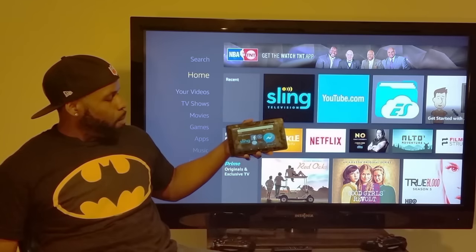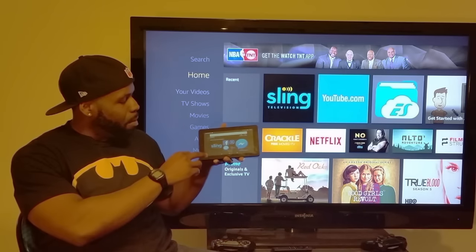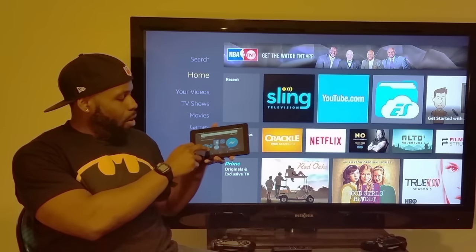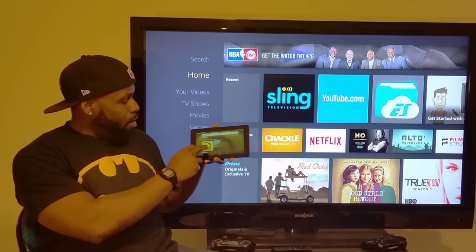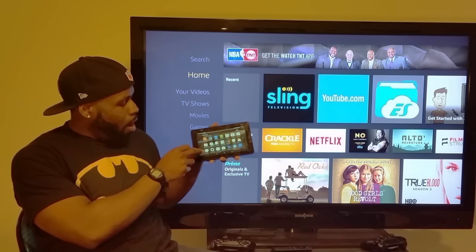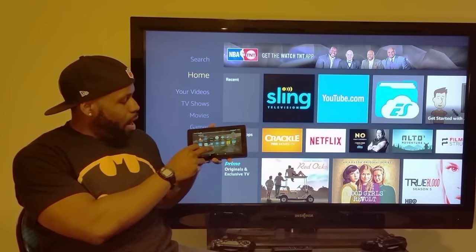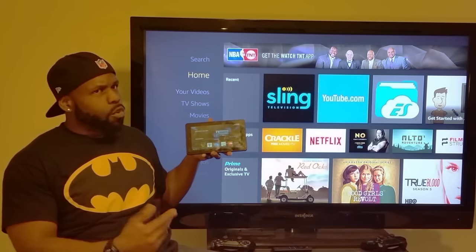Pretty much anything you can put on an Android device can go on this. I'll give Amazon a lot of credit on this one. This particular review is just to show you guys what Kodi looks like on it. Here's what your home screen will look like — this is where all your apps go. I've got ES Explorer up there, VLC for movie viewing, and let's go ahead and click on Kodi.